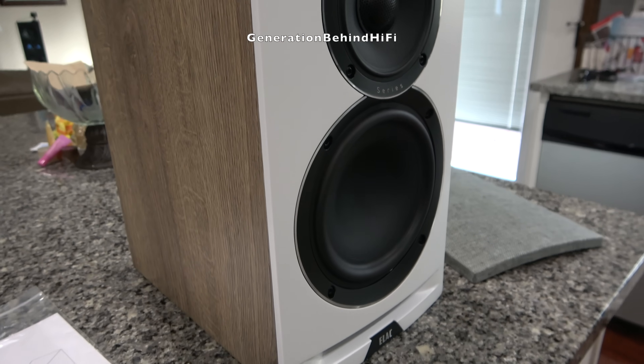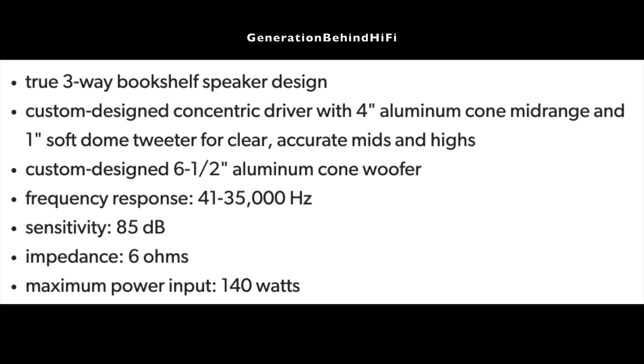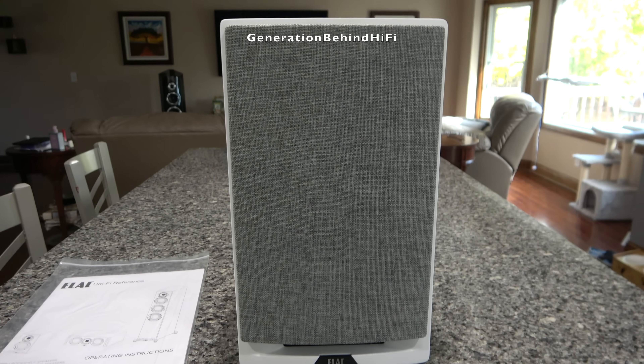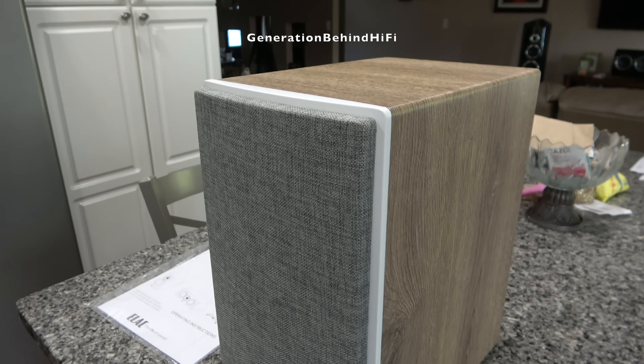On the back of the speaker are two pairs of binding posts that allow for bi-wiring or bi-amping. As for the specifications, the speakers have a frequency response of 41 Hz to 35,000 Hz, sensitivity of 85 dB, impedance of 6 ohms, and can handle up to 140 watts. Cabinet dimensions are 8.25 inches in width by 14.125 inches in height by 13 inches in depth.